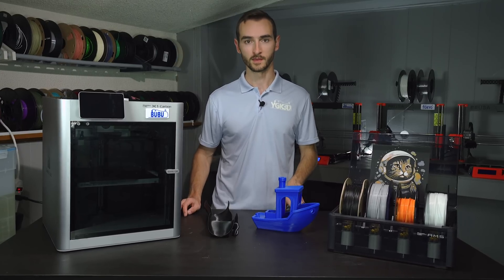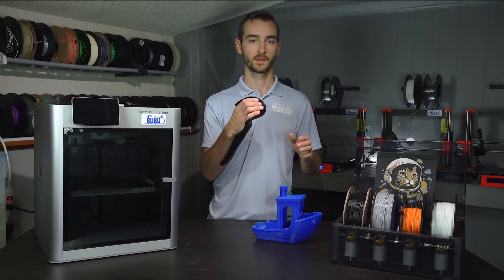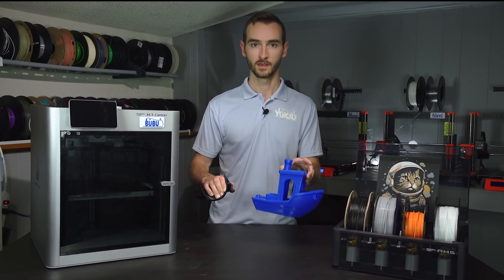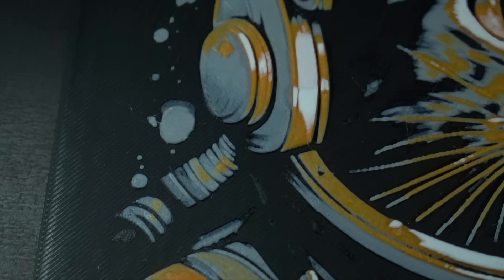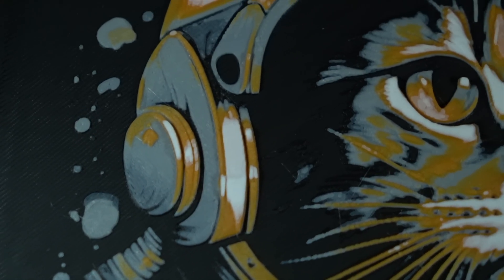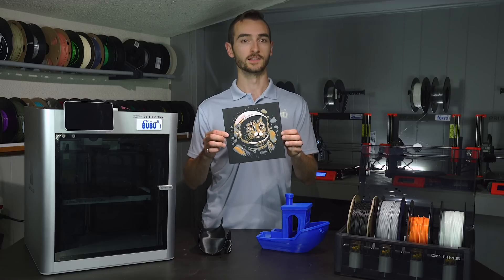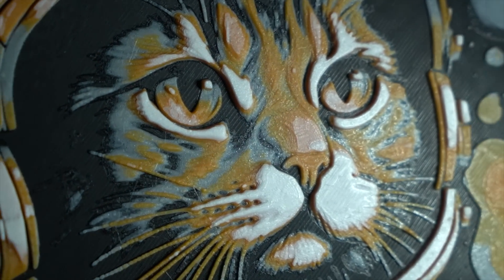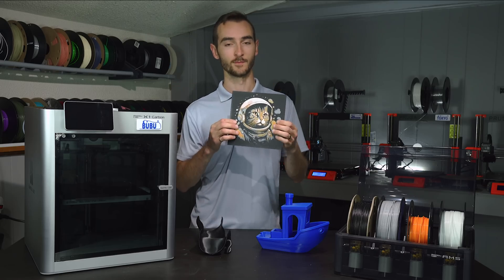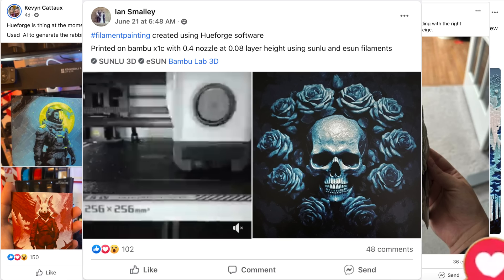3D printers are capable of a lot of things. They can create objects that are both functional and fanciful in full three-dimensional glory. But what if I told you that this was made on a 3D printer too? It may look like a flat painting, but this was in fact 3D printed. The layering of the design is what conveys the attributes of lightness and darkness, highlights and shadows. Increasingly I've been seeing images like this pop up in 3D printing community groups, so I had to dig in and see what it was all about.